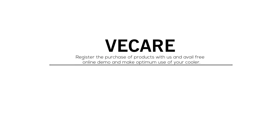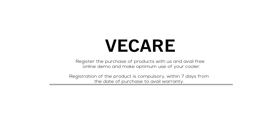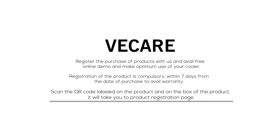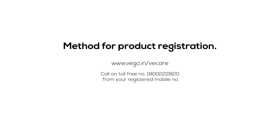We Care: Register the purchase of your product with us and avail free online demo to make optimum use of your cooler. Registration of the product is compulsory within 7 days from the date of purchase to avail warranty. Scan the QR code labeled on the product and on the box to go to the product registration page. You can also log on to www.vego.in/vcare, call the toll-free number 1800-222-820 from your registered mobile number, or give a missed call to 080-8067-8888 to get a callback from our call center.